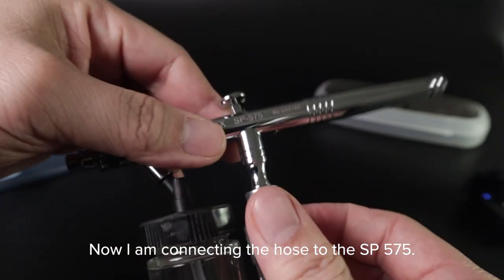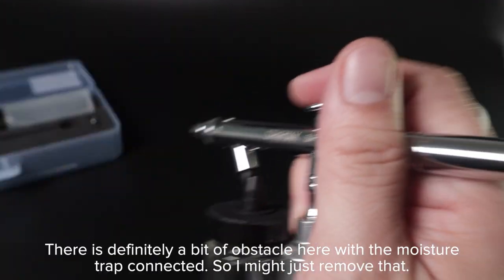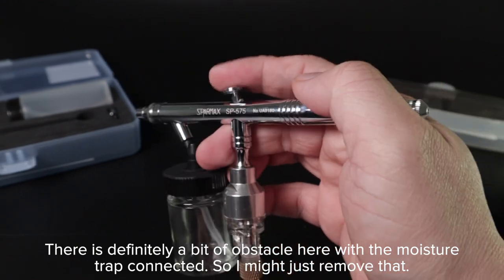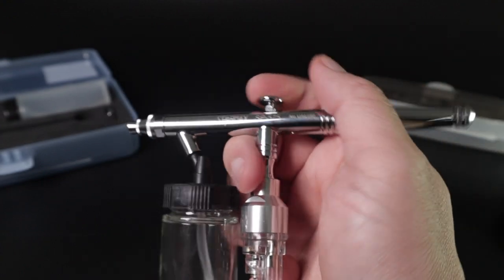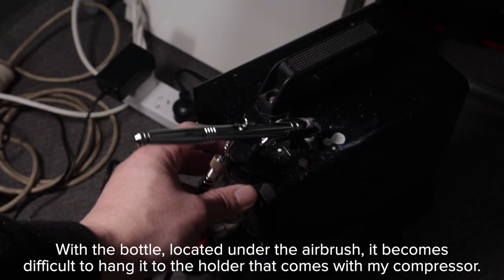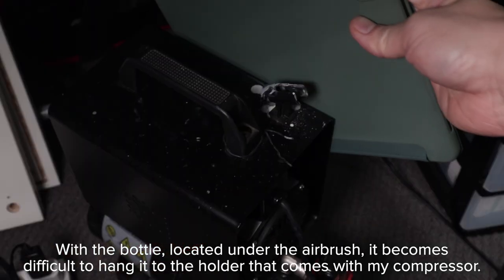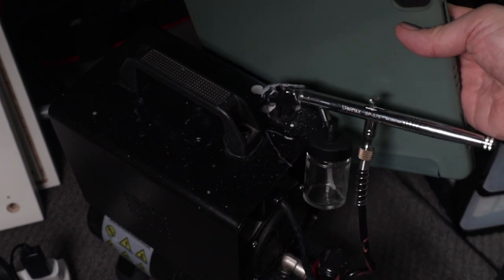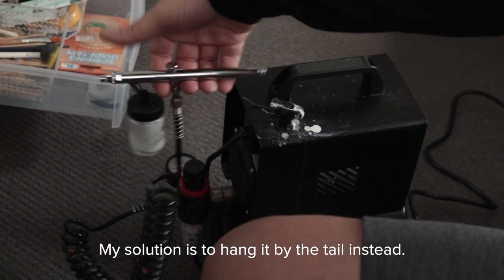Now I am connecting the hose to the SP575. There is a bit of an obstacle with the moisture trap connected, so I might just remove that. With the bottle located underneath the airbrush, it becomes difficult to hang it on the holder that comes with the compressor. My solution is to hang it by the tail instead.